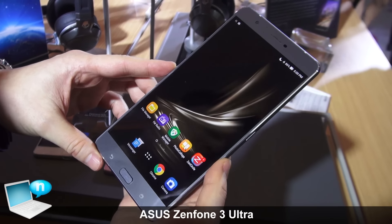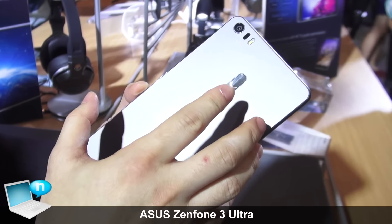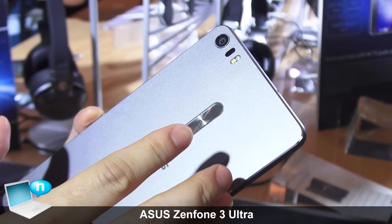This is the new ASUS Zenfone 3 Ultra. It's a 6.8-inch LCD panel and it's the world's first unibody metal without antenna design. We are the first to feature DTS headphone X 7.1 surround sound, and the Zenfone 3 Ultra is also building an independent image processor.